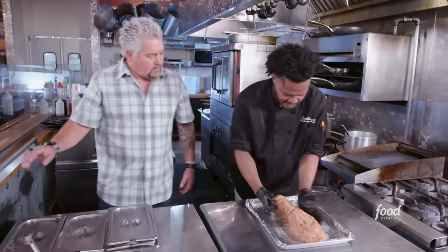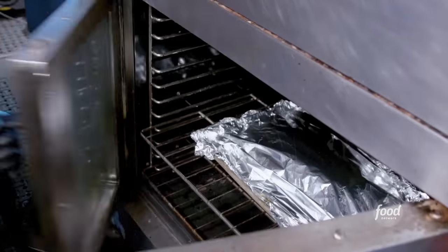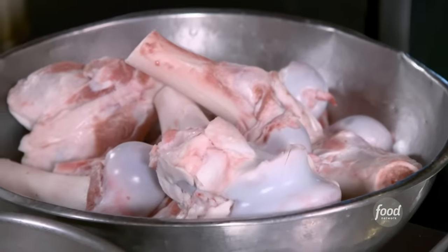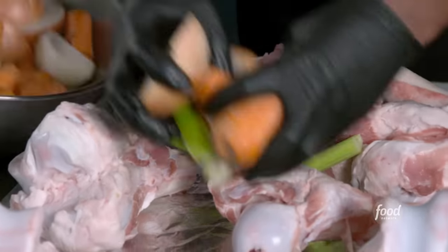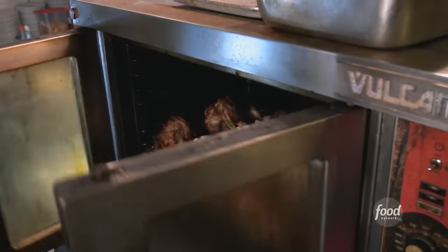Cover with foil in the oven at 350 — 18 to 22 minutes — then remove the foil and let it sit in there again for another 12 minutes or so. For the side, we're making a demi-glace. We start with a veal stock with these dinosaur veal bones, carrot, celery, and onion mix, in the oven for an hour and 15 minutes.